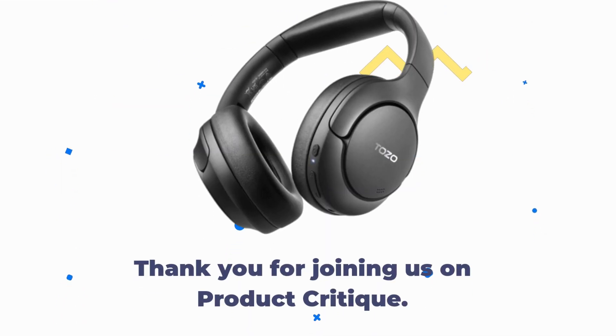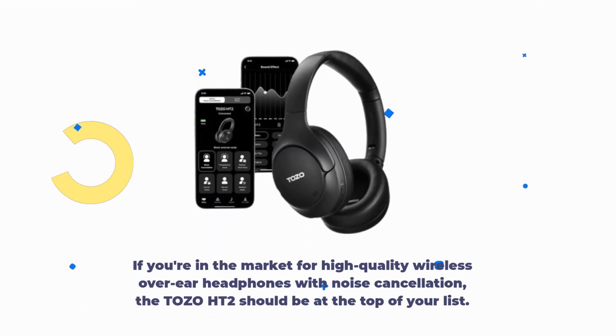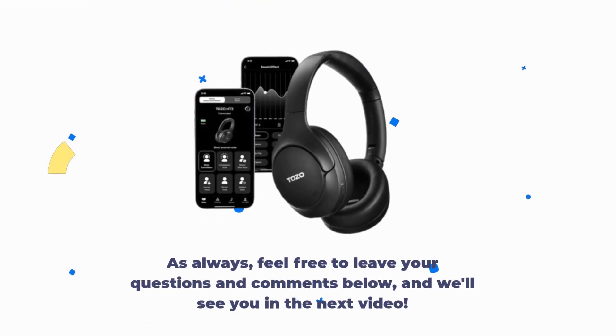Thank you for joining us on Product Critique. If you're in the market for high-quality wireless over-ear headphones with noise cancellation, the Tozo HT2 should be at the top of your list. Don't forget to like, subscribe, and hit the notification bell to stay updated on our latest product reviews. As always, feel free to leave your questions and comments below, and we'll see you in the next video.